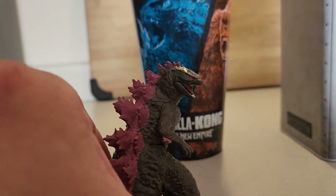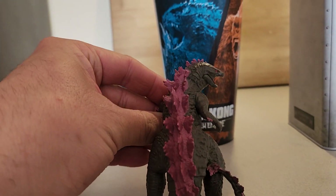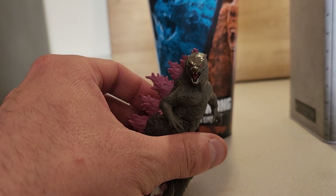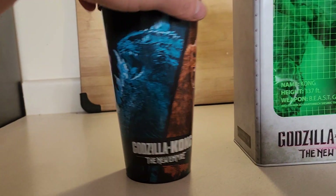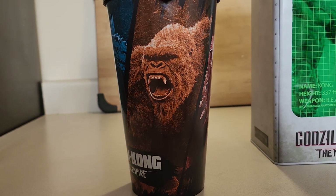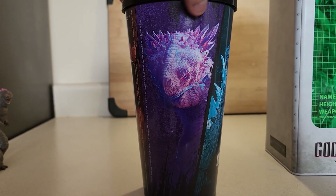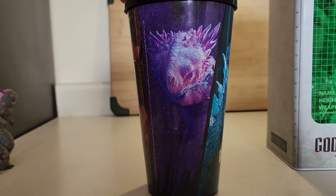Here's a further look at the Godzilla figure — I really like this design. And here's the Godzilla cup design, as well as the Kong and Scar King cups. There's also a new monster — if anyone can remember his name, please leave it in the comment section for me, that'd be greatly appreciated.